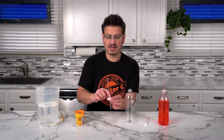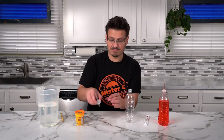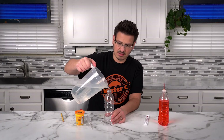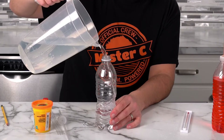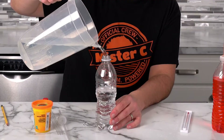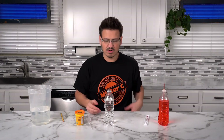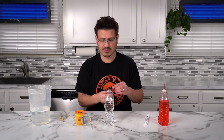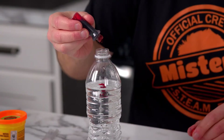We're going to seal this up with some clay or modeling clay in just a moment. But before we do that, we're going to add some water to our container — pouring all over the place. I'm going to go up just about three quarters, maybe a little higher. And I'm going to add a little bit of red food coloring so that I can see the liquid moving up and down in my straw.